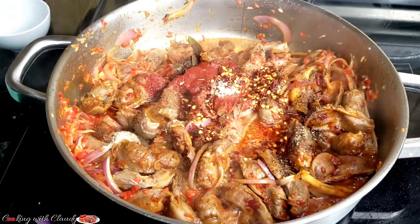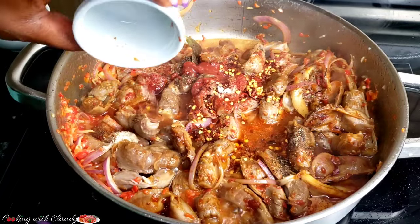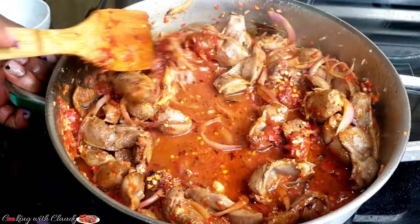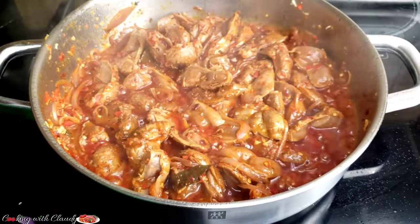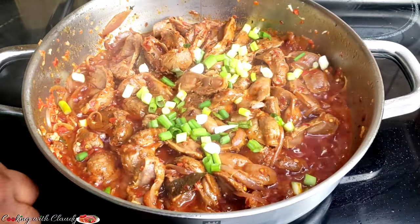Now add some water, close the pot, and let it cook for 10 minutes. Chicken gizzard doesn't take a long time to cook — it's been partially cooked already from all the sautéing. So let's just cover the pot and let it cook for 10 minutes.